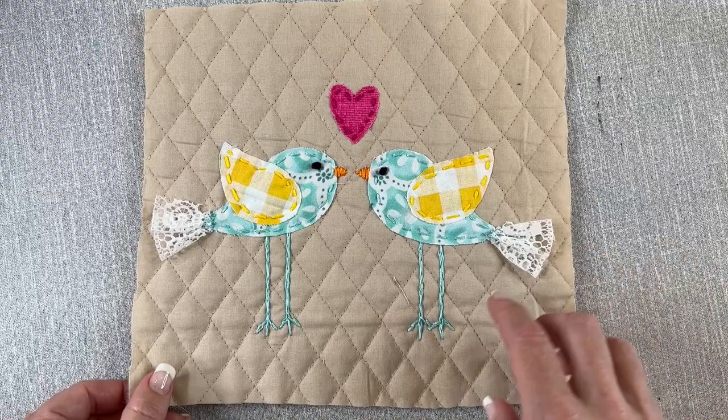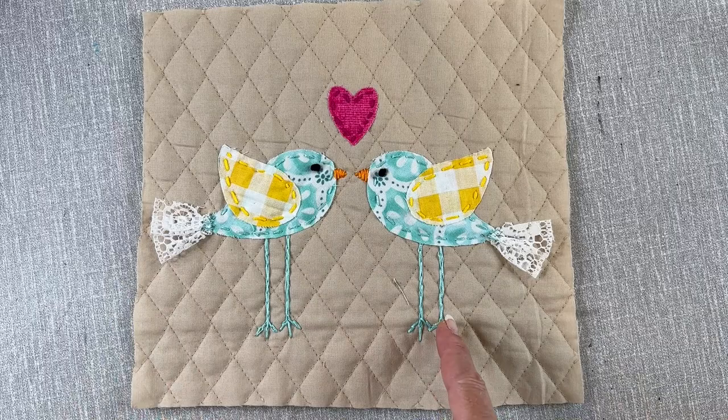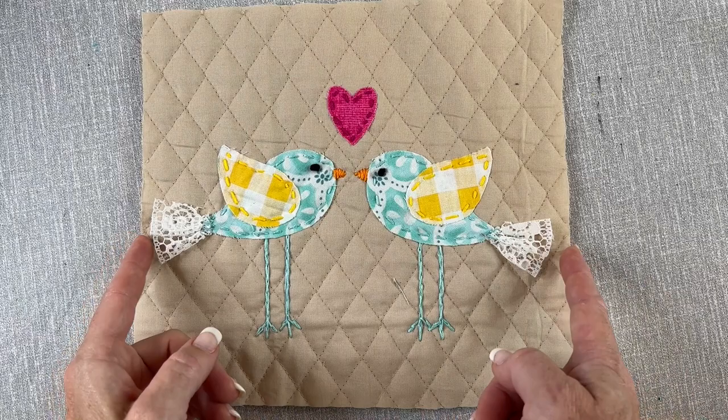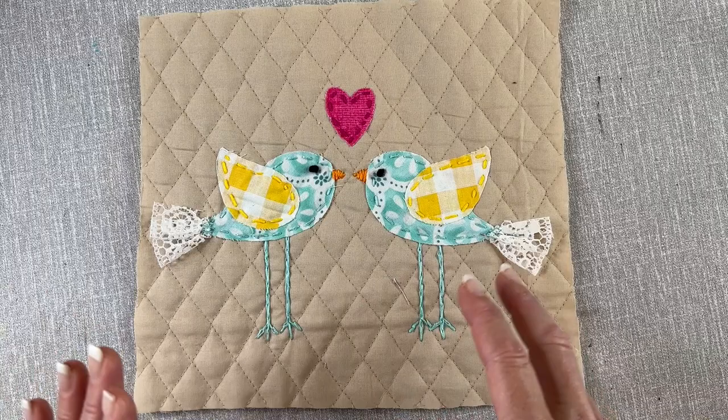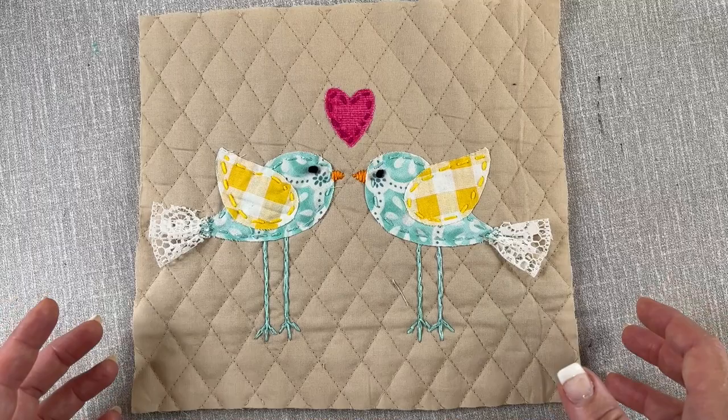Here's another example of using this charming bird in your work. Here I have mirror images of the birds, kind of like lovebirds. They have a fabric body and the fabric wing and I used a little lace for the tail. There are lots of variations — there's always the basic form of the bird shape with the wing. I always add a beak and an eye and there are variations on that as well, but from there you can really have fun with it, embellish it, give it a little personality.